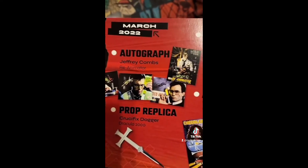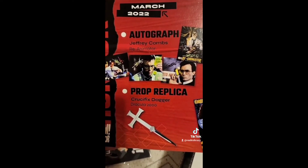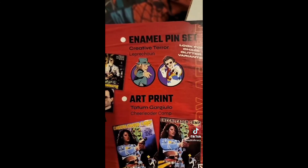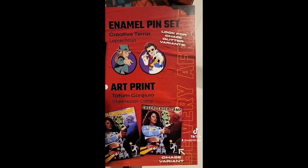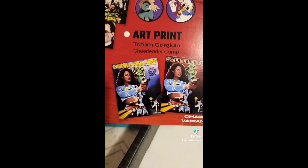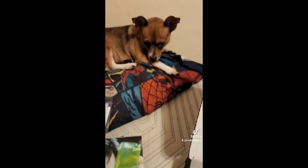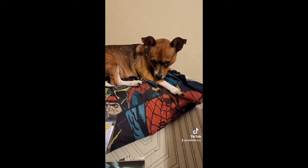And then we have a spoiler card that shows some of the different autographs. We have a crucifix dagger from Dracula 2000, our pins from the Leprechaun, and then those are the pictures — the art print. All right, my dogs, thank you for checking out today's video. We'll be back with another Bambox soon.